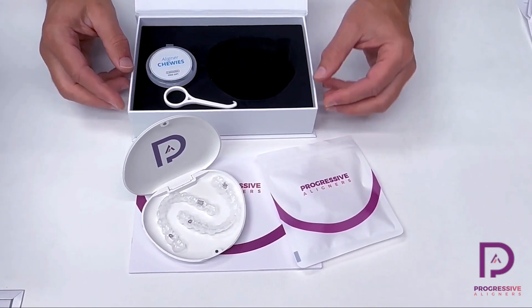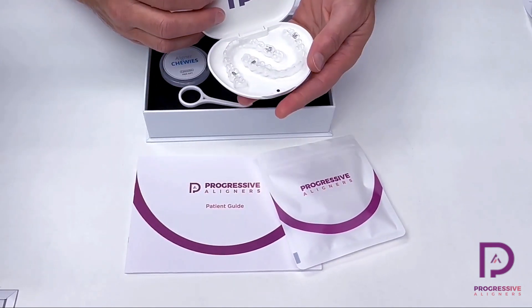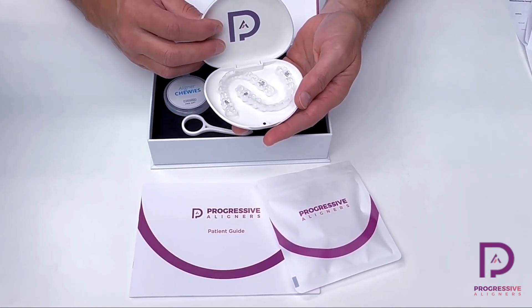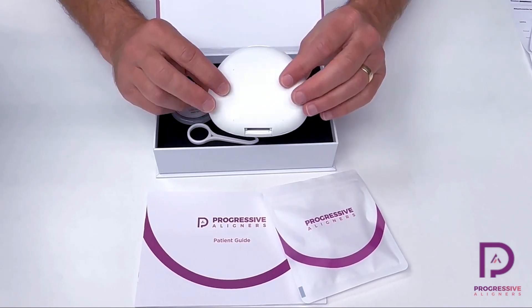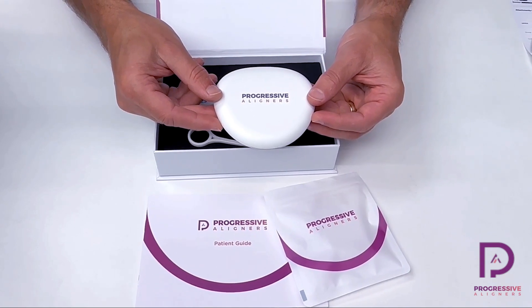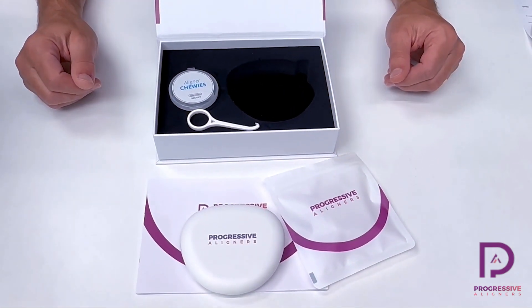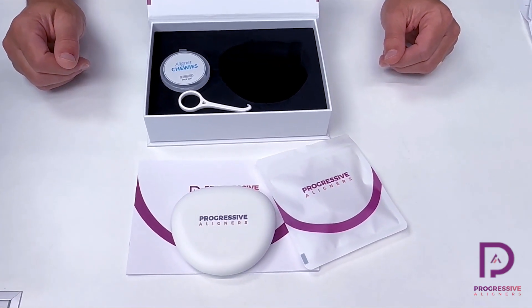That is everything that's inside the patient kit and what they'll be taking home. They'll be walking around most of the time with their one set of aligners that they're actually using and their aligner case, where they'll hold their aligners whenever they're out of their mouth. We're excited for you to use this product — we know your patients are going to love it. Thanks for joining us.